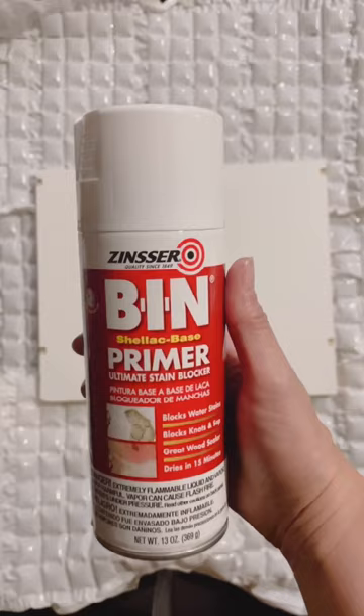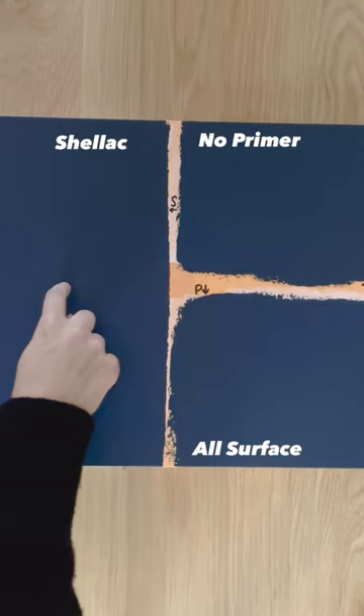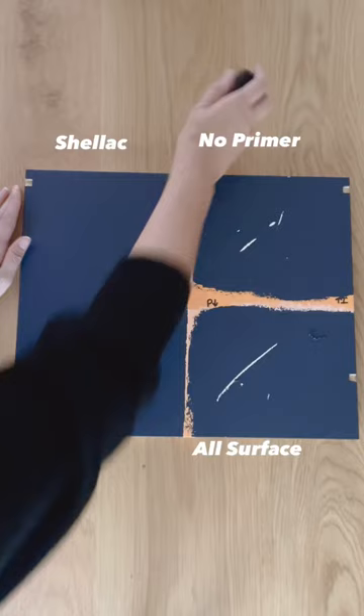To show you, I'm testing shellac primer, regular all-purpose primer, and no primer, followed by two coats of paint. A hard scratch test shows how well the shellac primer adheres the paint compared to the others, and a much more rough test, as if this were a well-used surface, shows big marks on the non-shellac parts.